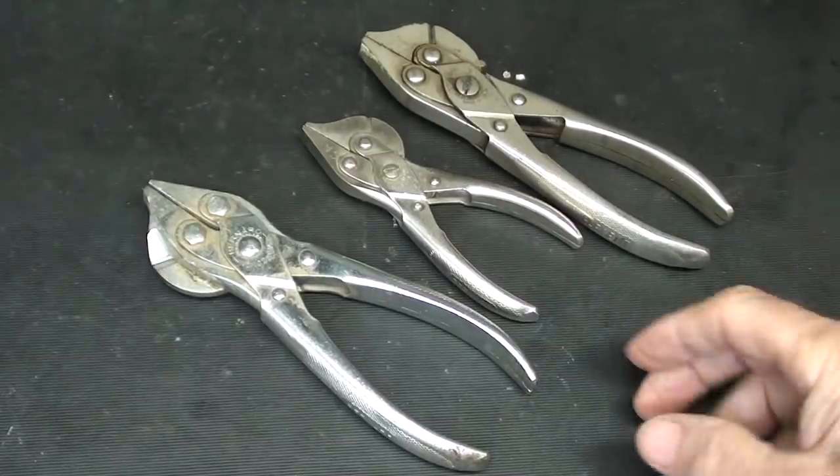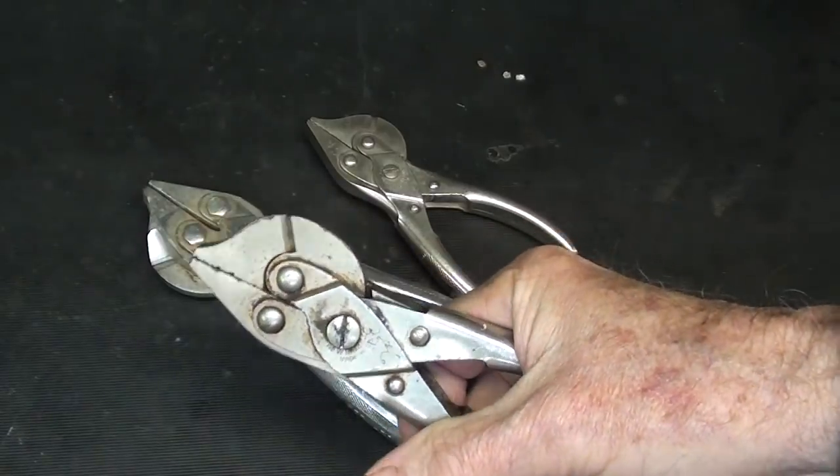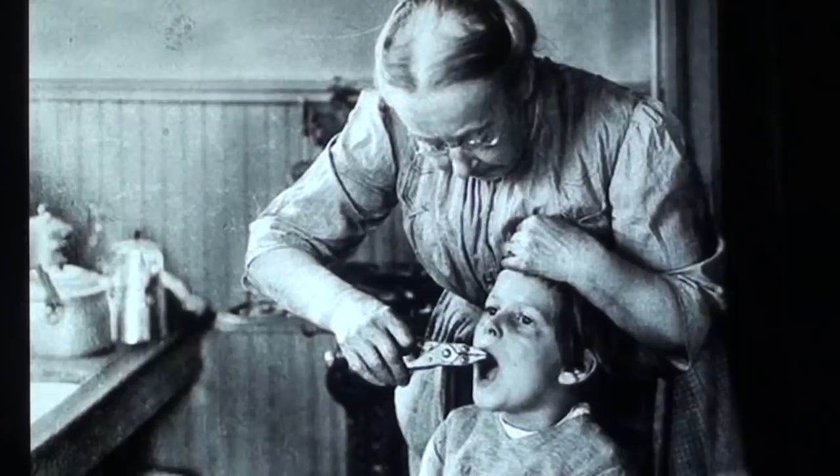I'm always talking about Bernard parallel jaw pliers — one of my favorite pliers — and because of that someone sent me a picture I've got to show you. It's an old lady pulling a tooth out of a young boy, probably her grandson, with the Bernard pliers. Old lady? She's five years younger than me — as a matter of fact, I find her rather attractive.